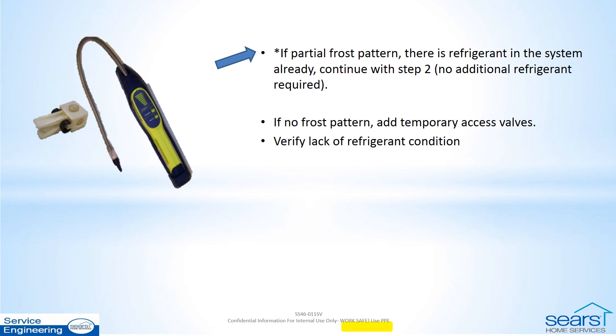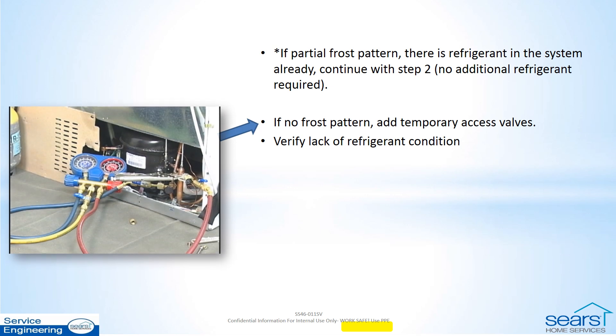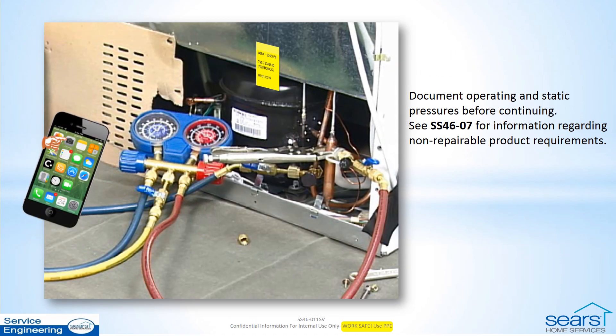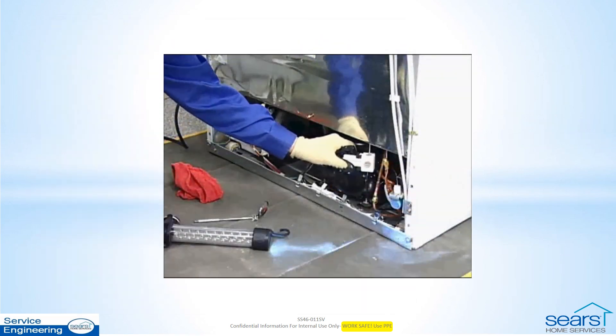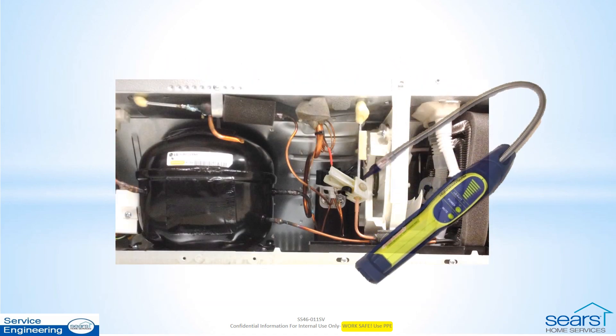If not, and there are no access valves, put temporary access on the high side and the low side and attach your gauges. Take pictures with your phone of the operating and static pressures. You will need these if it turns out to be a non-repairable leak. Use the electronic leak detector and gas trap to first check for leaks on all high side connections and components while the compressor is running.